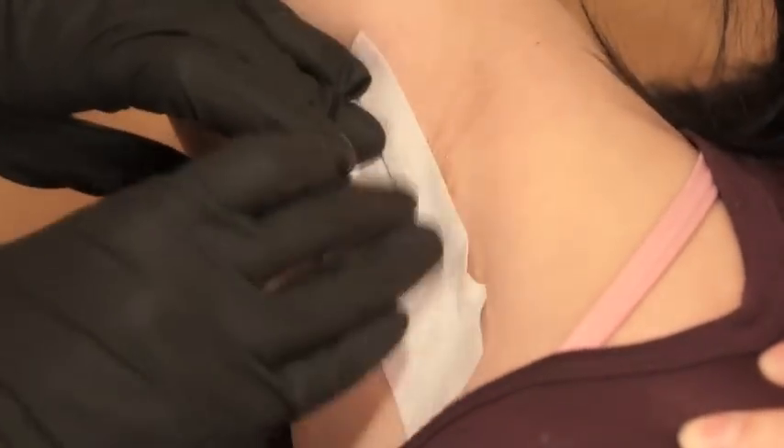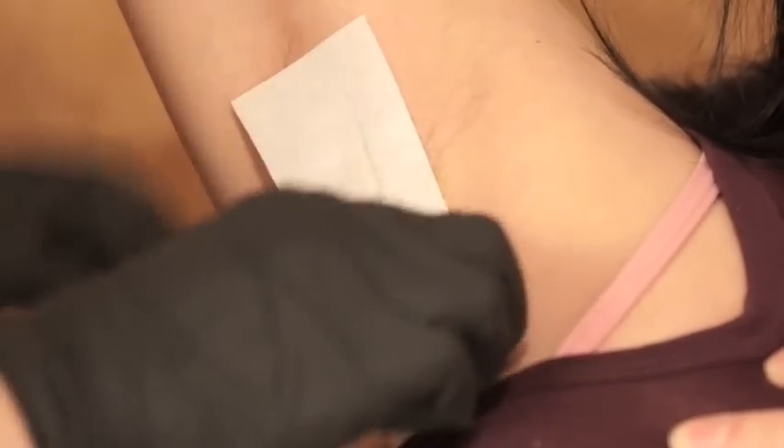The other really important point for successful sugaring is the stretch — there needs to be a two-way stretch. This means the client stretches and you stretch, from opposite sides. Generally you will stretch from where you're going to remove the strip from, and they will stretch from their end. Sugar is gentle on the skin, so if you have any hair left in an area, just go over it again.